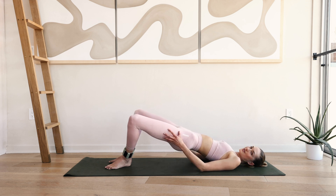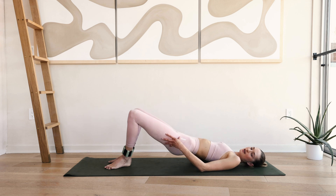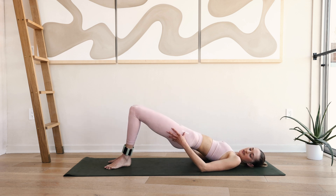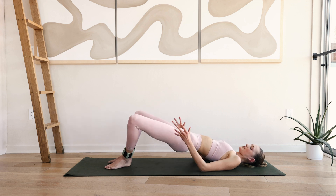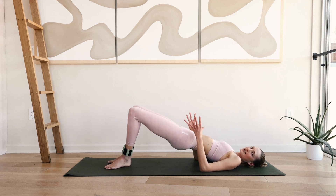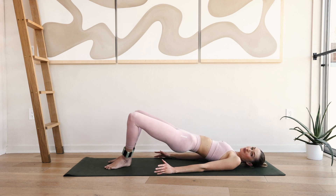Now hold up here — squeeze those inner thighs. I want you to reach the knees back in and out and keep those hips high. Don't go low — stay up. Eight, seven, six. Like you're squeezing an imaginary ball right in between your legs. If you have a ball you can also use one, but today we're not.